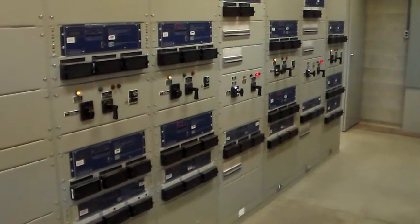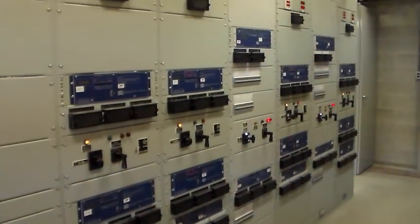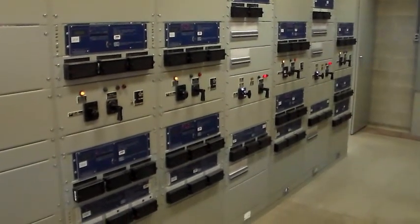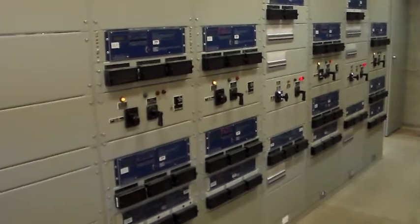We're inside the control house now for the substation, and we are seeing some of the relays here for the 115 kV power — or 110 kV, depending on how it's labeled — basically the same thing.